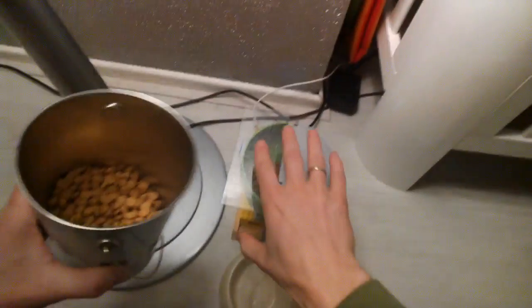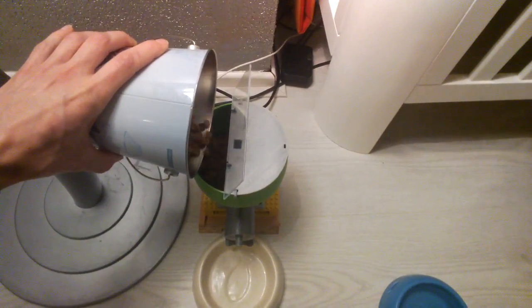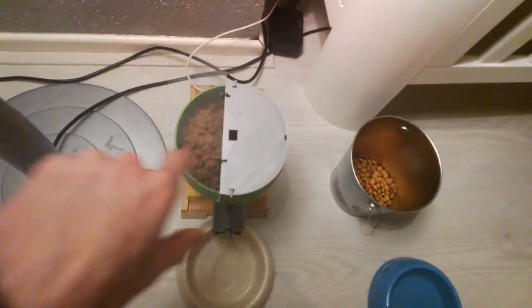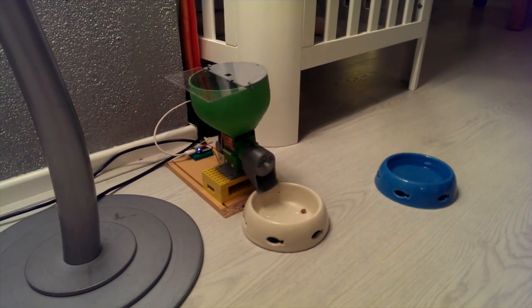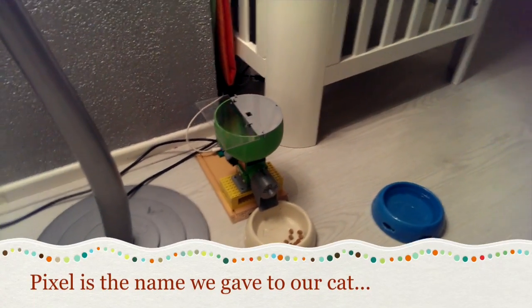Yes, it worked! We're going to fill it up all the way and see if it works. Okay, Glass: feed the cat.